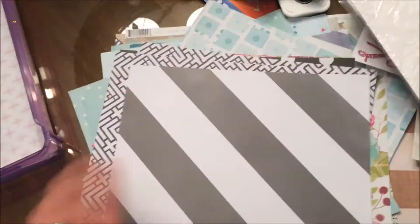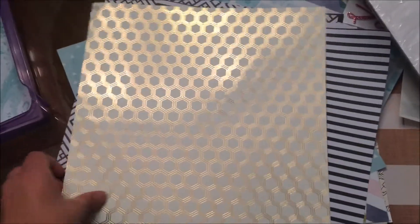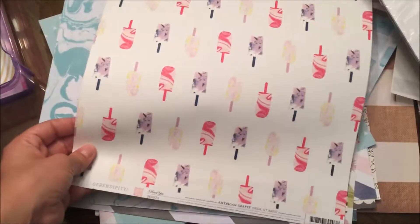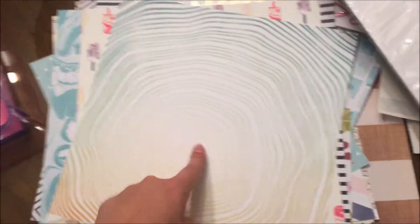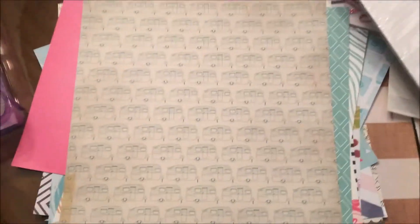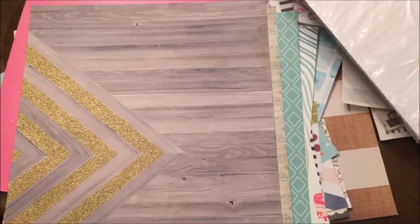I also have gold specialty paper from Jim Hadfield's Cottage Living pocket, a piece from Dear Lizzie Serendipity from Michaels, one called I Heart You from Dear Lizzie Serendipity, one from Webster's Pages called Nature's Beauty, one from Studio Calico Brighton, another from the Serendipity collection at Michaels, one from June that I think is called Black Cameras, and finally one from Confetti by Crate Paper which is specialty paper.